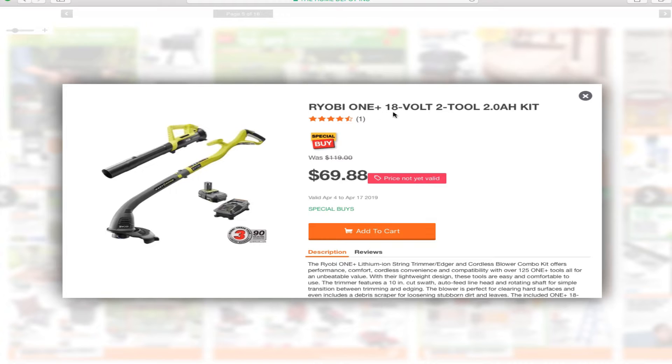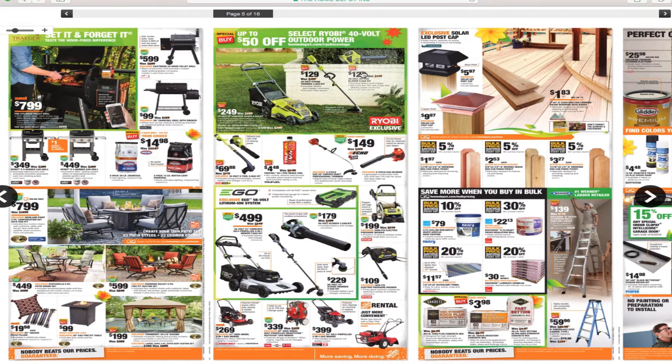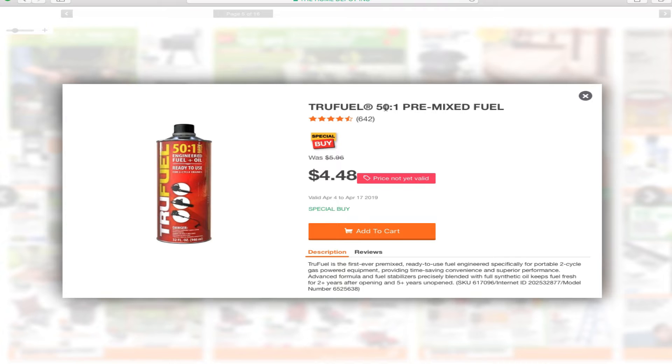This is the Ryobi 18-volt 2-tool combo with a 2.0 amp power kit for $69.88 — so you get two tools, a battery and a charger for just under $70. Don't expect these to be top of the line, but the better ones are these. You've also got True Fuel 5-in-1 pre-mixed fuel for $4.48.